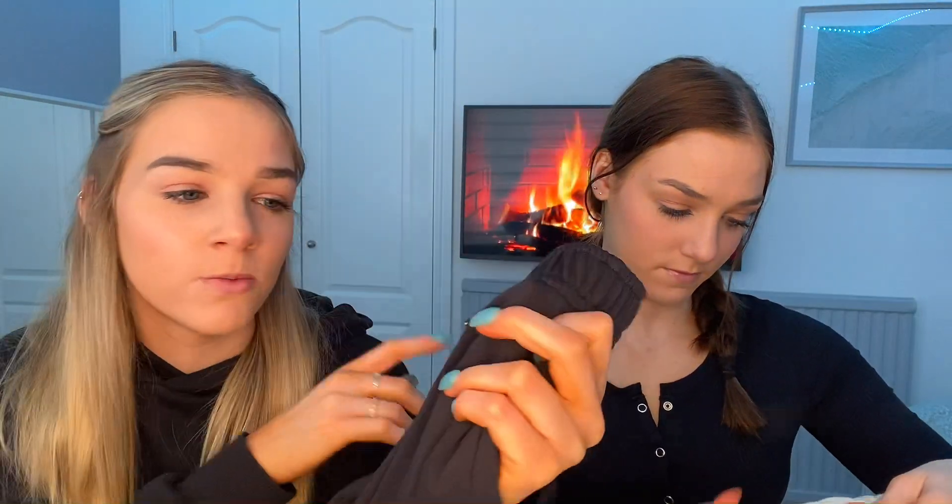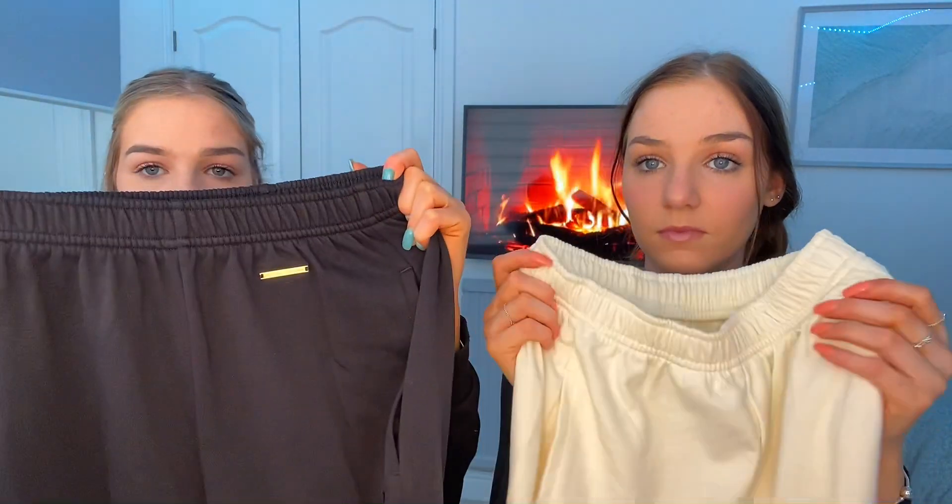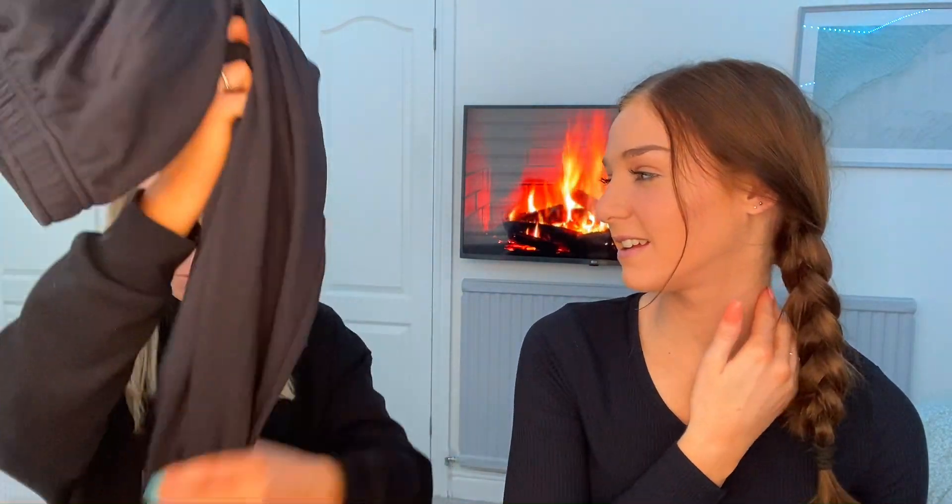So we'll get on to the clothes. We got the same things in different colours so you can see the variety. Firstly, we got a pair of jogging bottoms. A lot of the collection was actually sold out when we went on the site, so we had to pick the things that weren't sold out — like with the colours. These are the jogging bottoms and I think they look so nice. I got them in black and they also come in cream.